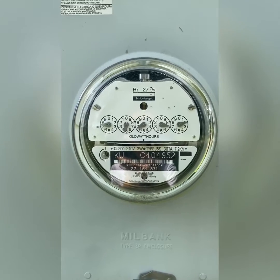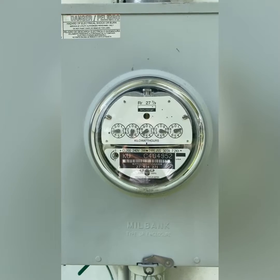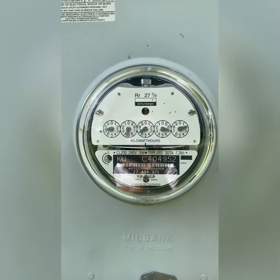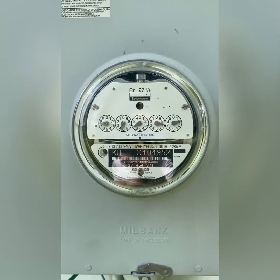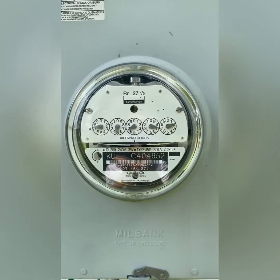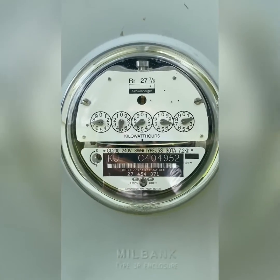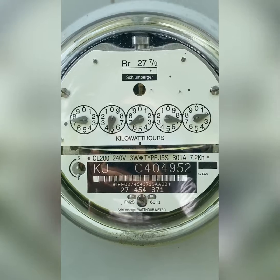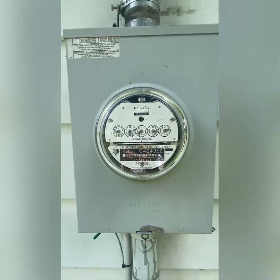If you want to get one of these back on your home, you have to pay an additional fee. Though I have had some people tell me that switching back to this, your power bill goes down — so maybe that additional fee and the reduction in your power bill will offset. It's kind of rare to see these; you're really only going to see them in small towns that have not upgraded to the new smart meters yet.